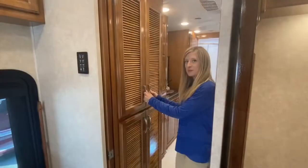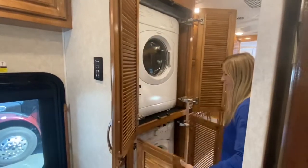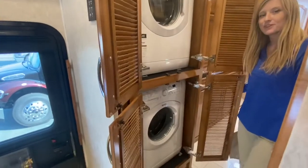Before we get to our master bedroom, we have our stacked washer and dryer, which makes it really convenient for life on the road.